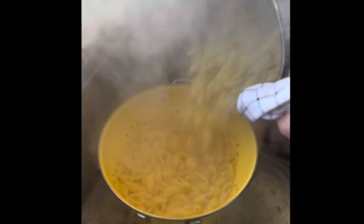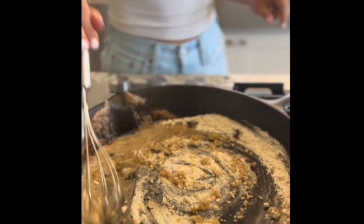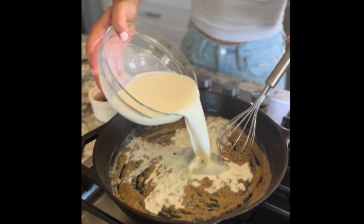For your pasta, just follow the directions on the box. Onto the sauce — here we are whisking our flour and bacon fat, then we're going to add our milk.